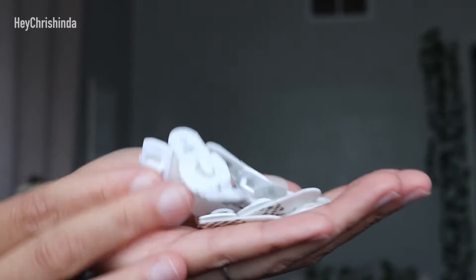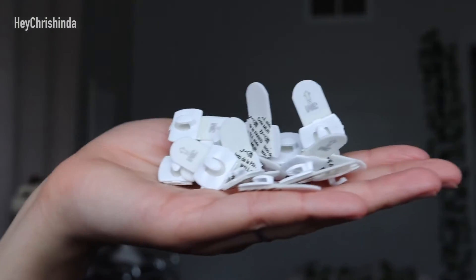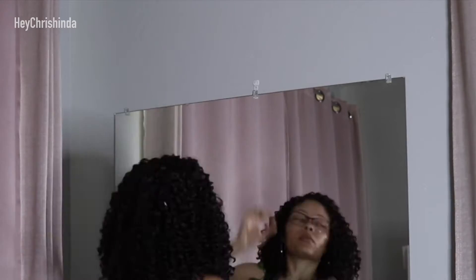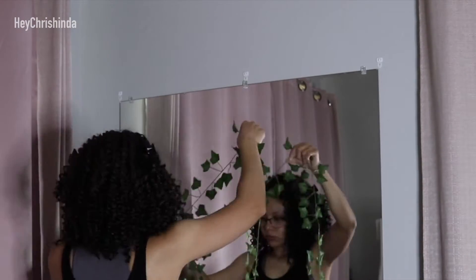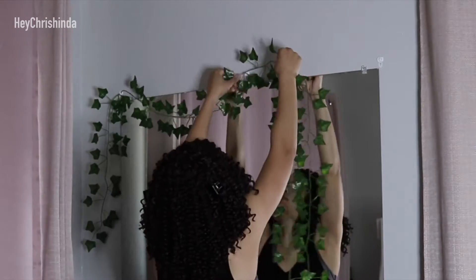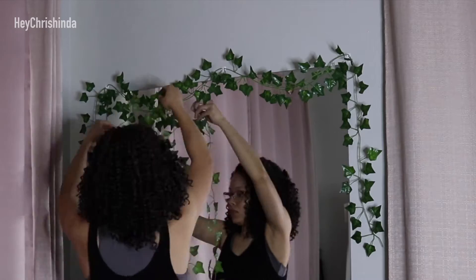I only used eight hooks for this project. I placed three hooks at the top — one on the left, middle, and right side. I used three vines at the top and had them dip, but not too much. You can also keep yours straight if that's what you prefer.